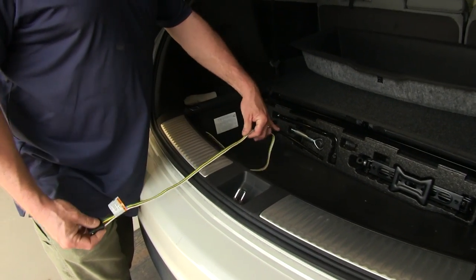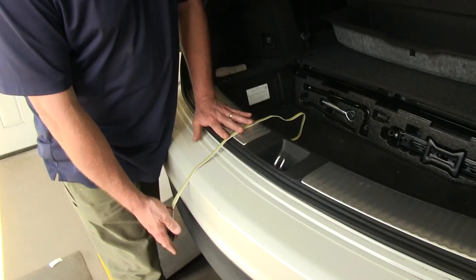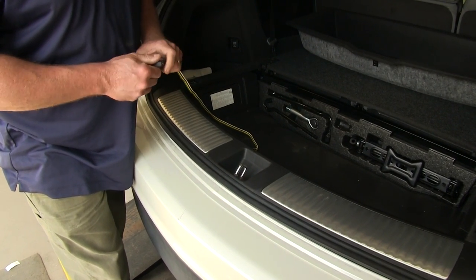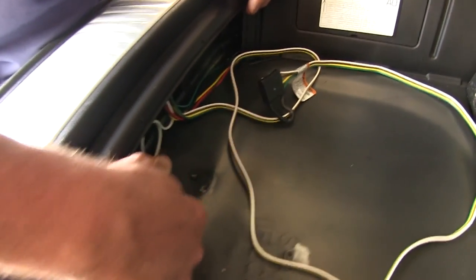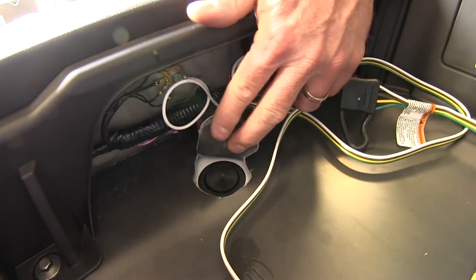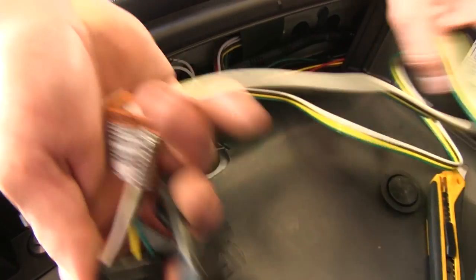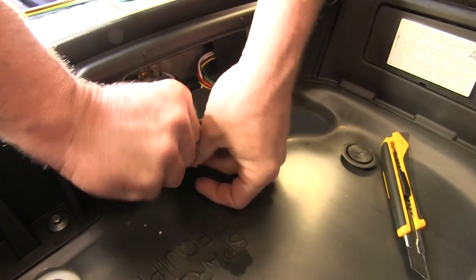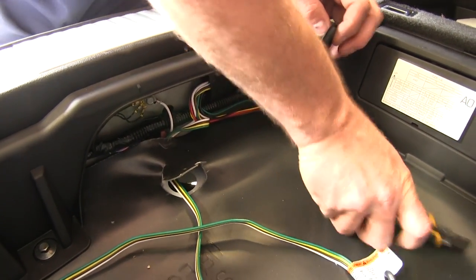Normally you would just lay your trailer wiring over the threshold and close the gate on it for a 4-flat design. However, our customer is going to add a 7-way later on, so we need to run this wire outside the vehicle so we can plug into the 7-way connector when they're ready. We found there's a grommet underneath this perforated area — there's a rubber plug that goes outside the vehicle. We're going to cut that rubber plug and remove it with a flat-bladed screwdriver. We'll take it and go underneath this rubber mat, place the wire under the mat, then cut a little notch in our cover, put our wire through, and silicone it back up.